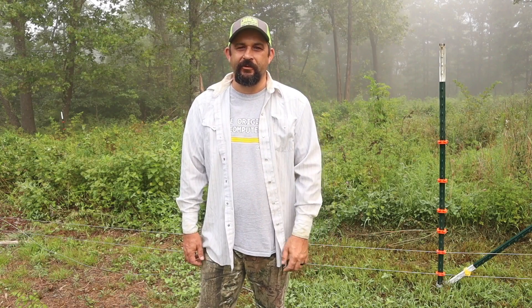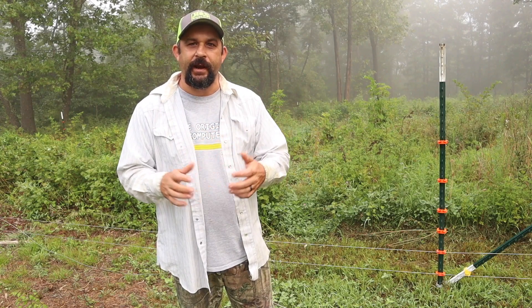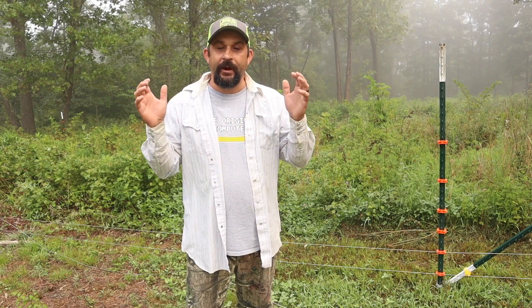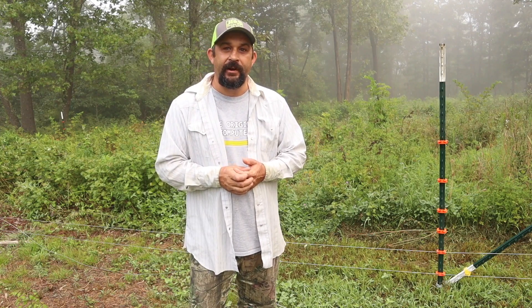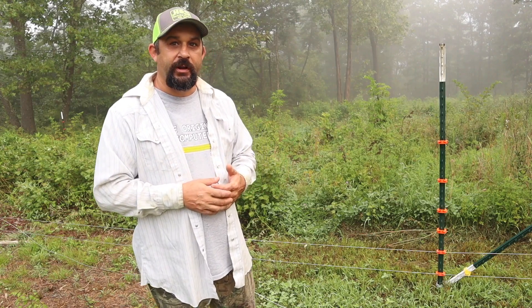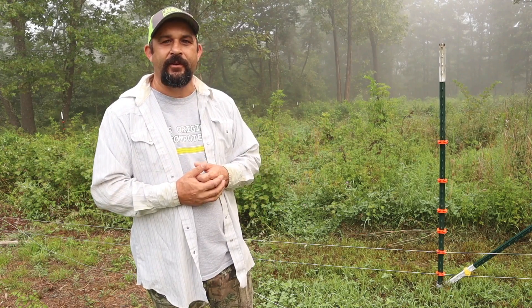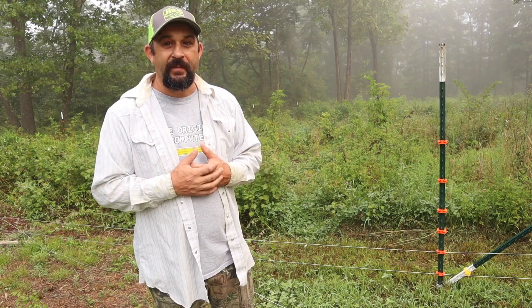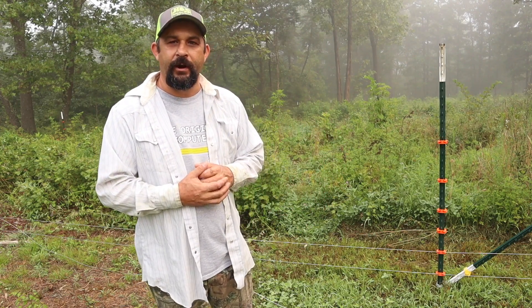Good morning, everybody. Welcome back to Living Traditions Homestead. My name is Kevin. We're going to be under a heat advisory here in the Ozarks today — about 96 degrees actual temperature, with as hot as 110 with the heat index. So I'm out early this morning. You can see it's nice and foggy out yet. We get a lot of foggy days here in the Ozarks, especially this time of year when our humidity is up. But it's beautiful out here, not hot yet, so I'm going to get right to work.